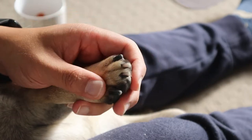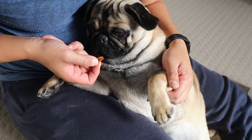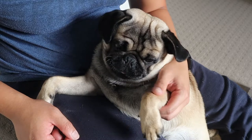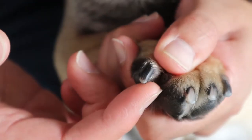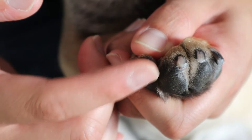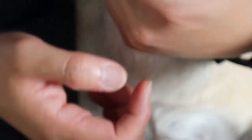They're really annoying because if they're long, they can really snag onto things. I could probably go a bit further, but I'm not gonna risk it. Good job. So it's kind of round there — having the grinder really helps with that. It's no longer sharp.